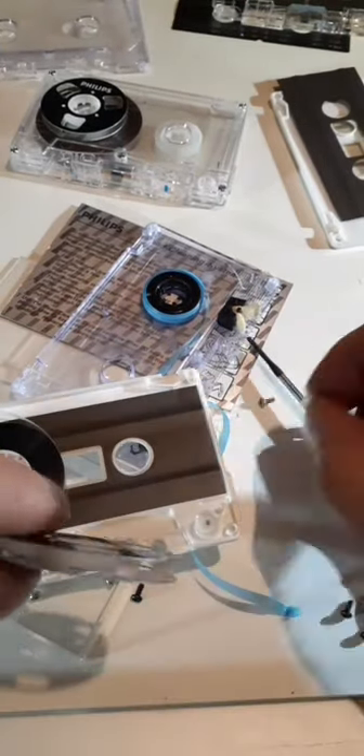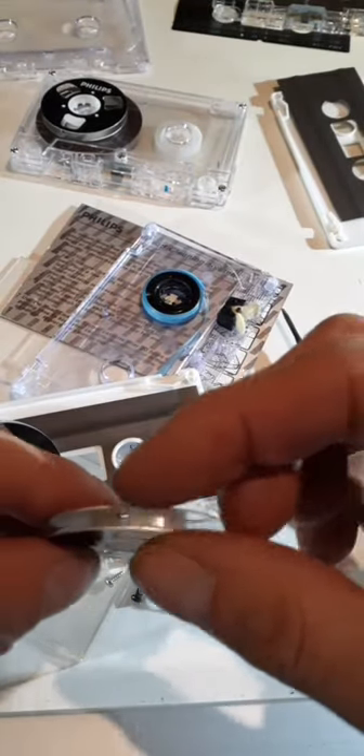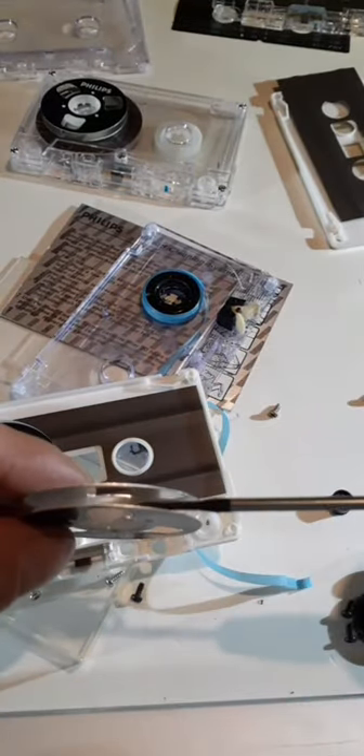I've fed the tape through the reel and now I'm going to drop these in there. There's a locking tab - that's straight out there, that's nice. I can see the tape, that's nice.